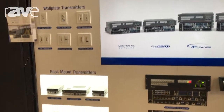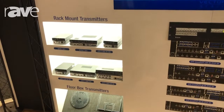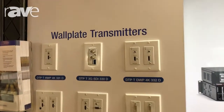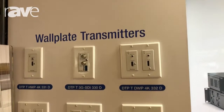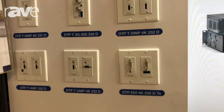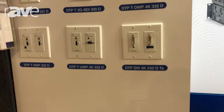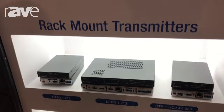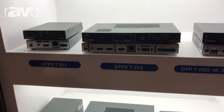Extron's always had a large portfolio of DTP products starting from our wall plate transmitters, with single HDMI inputs or dual HDMI inputs, providing our end users and integrators with different options. We also have rack mount transmitters, under table transmitters, and a range of floor box transmitters as well.